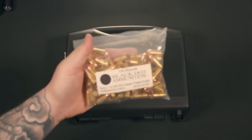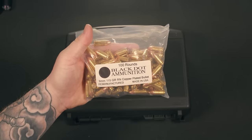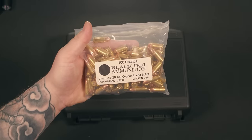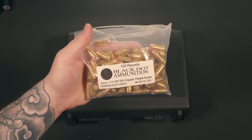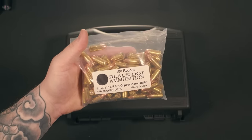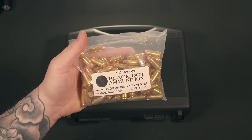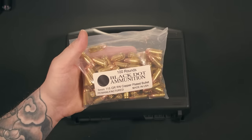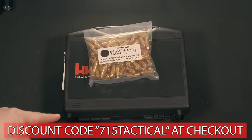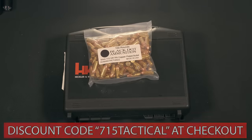Before we dive into this firearm, we gotta give a huge shout out to our channel sponsors, Black Dot Ammunition. Black Dot's always nice enough to send out the ammo that you see me shooting in my reviews. If it wasn't for them, there is no way I would be able to keep up with this many videos. If you're looking for some readily available ammo, still at a decent price during the national ammo apocalypse, make sure you check these guys out. They restock their website every Tuesday and Thursday morning. You can use my discount code 715TACTICAL at checkout to save some money on your order.